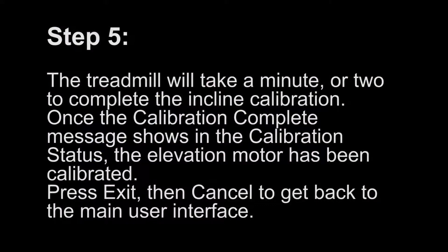Step 5. The treadmill will take a minute or two to complete the incline calibration. Once the calibration complete message shows in the calibration status, the elevation motor has been calibrated. Press exit, then cancel to get back to the main user interface.